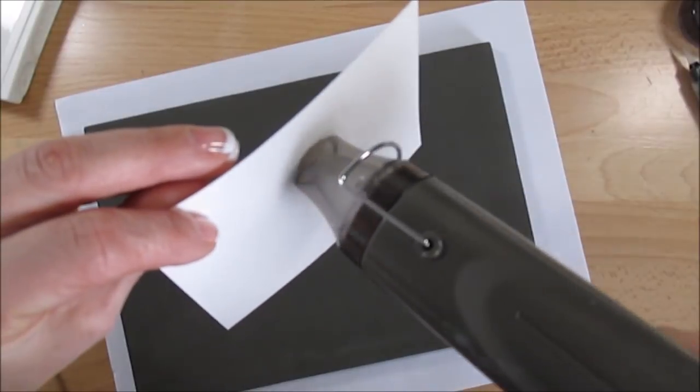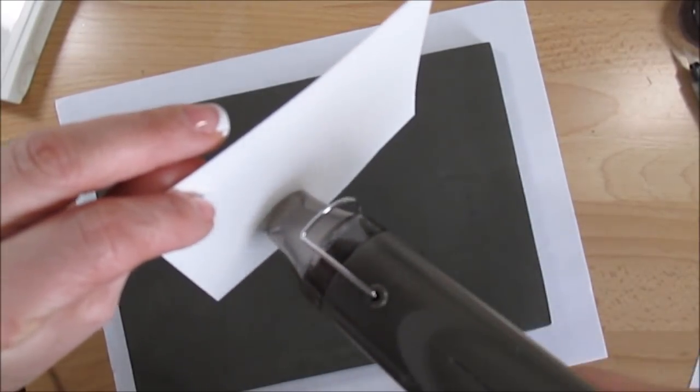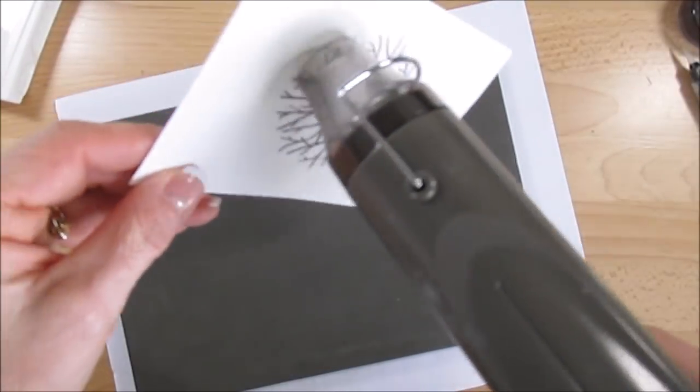I'm just going to set that up a little bit with the heat tool, just because archival ink takes a bit of time to dry. When your paper wants to curl, go in the back — that's going to stop the curl.